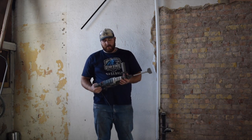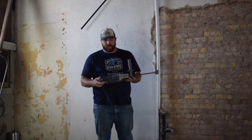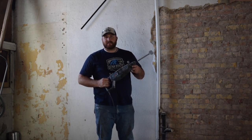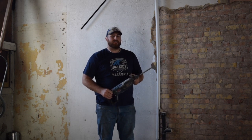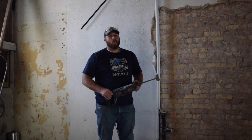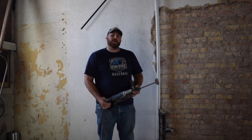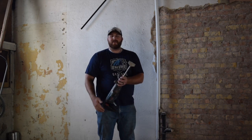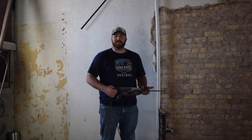This right here is a Bosch hammer tool called the Bulldog. I think that this is probably one of the best things that I could recommend. Investing in one of these tools, whether that's renting it or going out and buying it, would be a huge time saver. When you do get this tool, make sure to get the large mason bit. The way that it's designed also helps you take the plaster off the brick a lot easier.